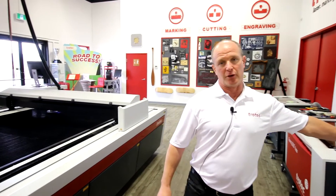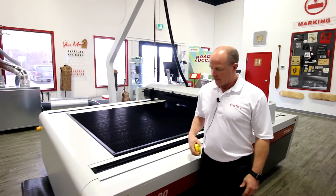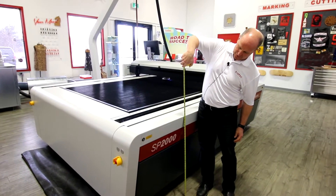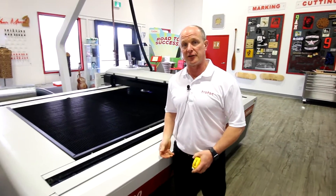One of the first things that you'll notice on the SP2000 is actually how low the laser is from the floor. It's quite nice because you can see that it's 33 inches, which makes loading and unloading heavy material fairly easy, because for most people we don't have to lift the material above our waist.